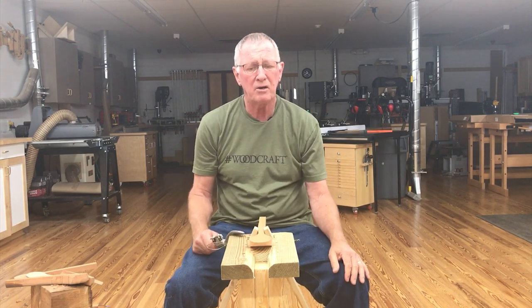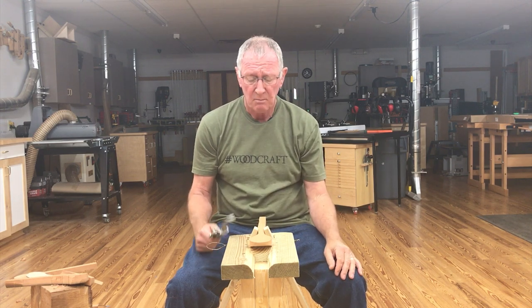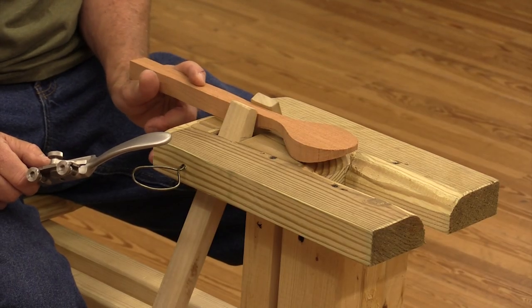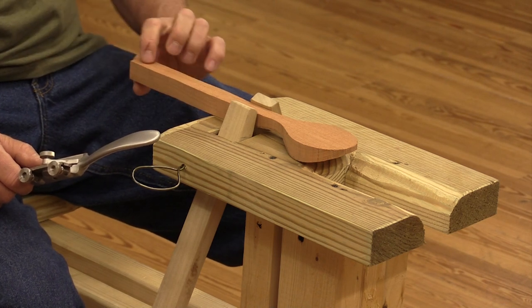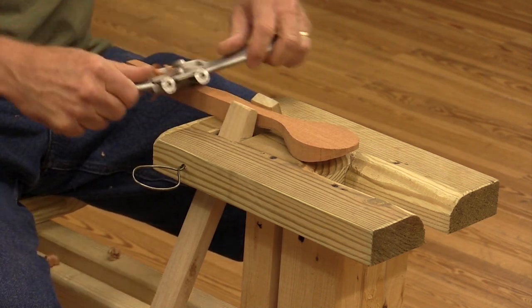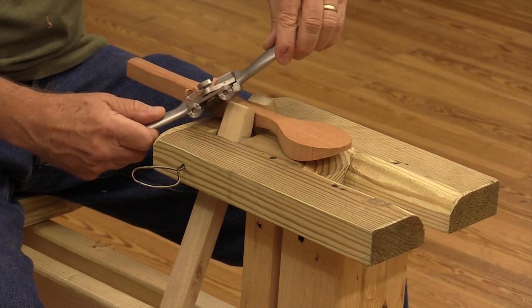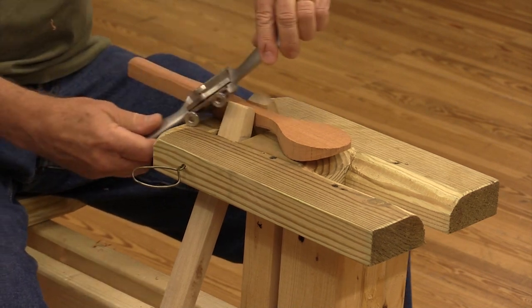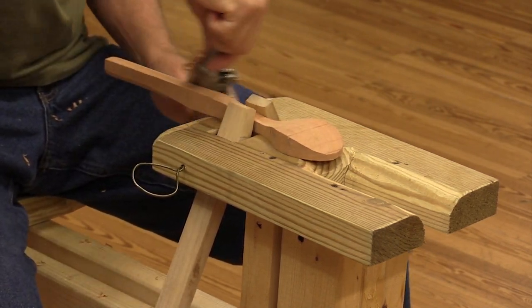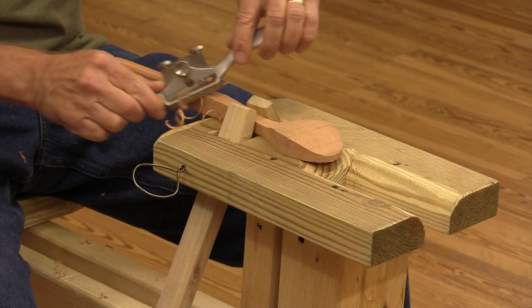My preferred tool for rounding off handles and the bowl part of the spoon is a spokeshave. A lot of people use draw knives, some use regular carving knives, but to me a spokeshave is a much more efficient and more controlled way of doing it than trying to use a draw knife or regular knife. Of all the people I've given these spoons to, they've all complimented the thick handles — so this spoon is about three-quarter inch square back here, and really all I'm going to do is just knock the corners off. One thing that'll give you a smoother cut is if you angle the spokeshave — it tends to slice more and give you a smoother cut. Sometimes you'll have grain that's working against you; the spokeshave works just as well going the other direction, so you can push or pull depending on what direction the grain is going.